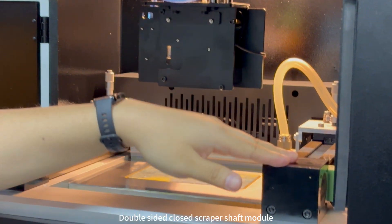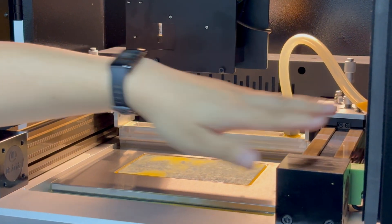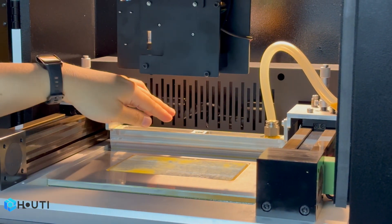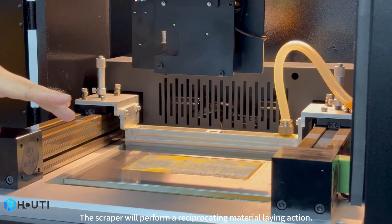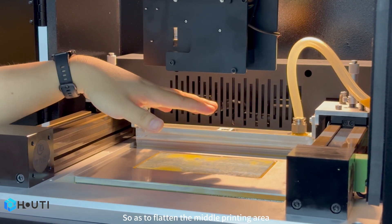Double-sided closed scraper shaft module with a storage scraper. The material enters the scraper's storage tank through the pipeline. The scraper will perform a reciprocating material spreading action, so as to flatten the middle printing area.